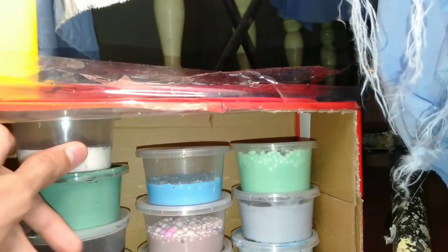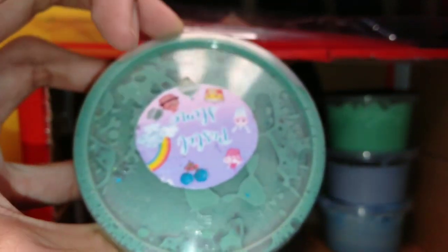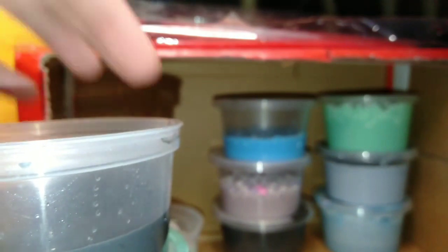So, ito yung blue na slime. Ayan siya. Pinapakita ko lang siya sa inyo. And... ayan siya. Ay! Nakita. Ayan na siya, guys. Ayan. Ito rin yung green. Ayan. Tapos, yung black. Ayan yung black. Ayan, ito naman yung green na may pagkaganan. Ayan siya. Tapos, ito din yung mga slime kong iba. Ayan siya. And ito. Ayan. So, next.